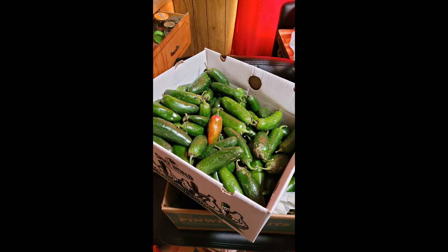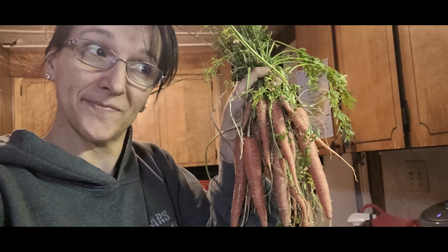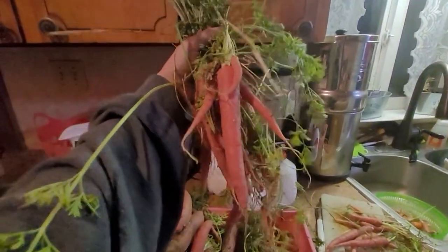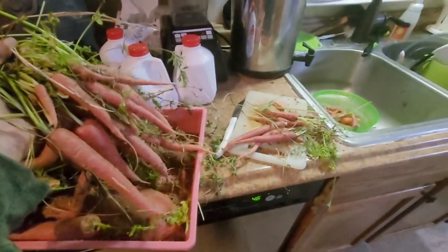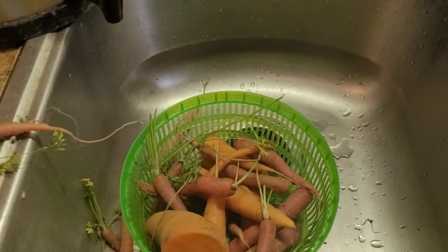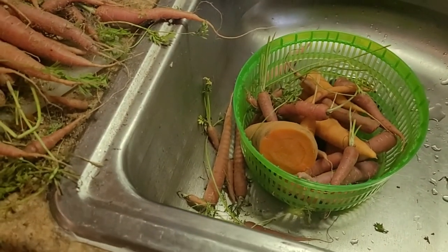My mom gave me more jalapeños — I decided to share some with one of my neighbors, and she ended up making pepper jelly. I harvested my first carrots this year — got about two pounds. I also got all these sweet potatoes out of my garden a couple days ago. Look at these carrots — some of them are red, some orange. I'm cutting off the tops and putting them in the compost bin for the chickens, then washing the rest. This big one I had to cut off the top because one of the roosters was getting out and pecking at it — he earned it. I need to look up how to preserve these; I guess canning, freezing, or maybe dehydrating are my options.